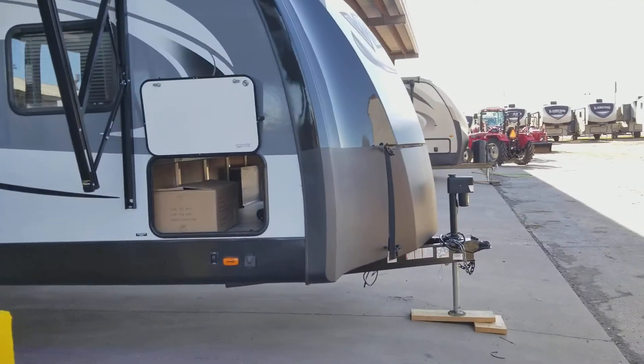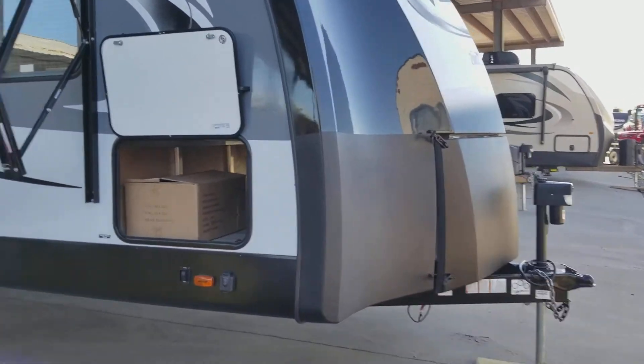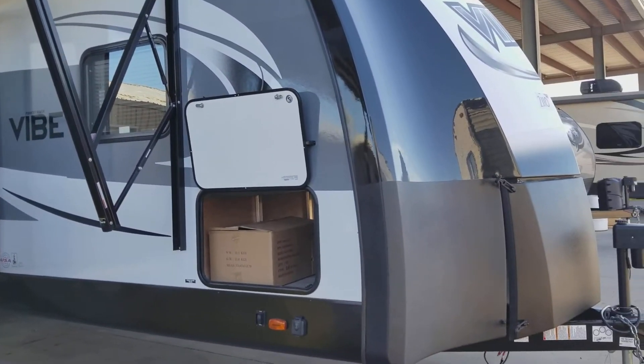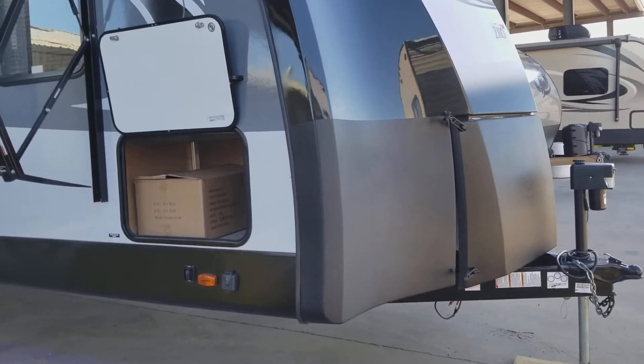We are getting it ready for you to come in and grab it, so we do a quick PDI on it. When you come in, we will detail it up and knock out everything else for you before you take possession.